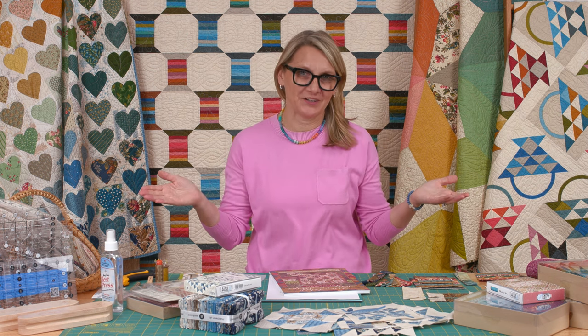Hi everyone, I'm Edita Sitar from Laundry Basket Quilts. Welcome to Quilting Corner Live. It is a wonderful Wednesday and I wanted to wish all of you guys Happy Valentine's Day. I love you so much and I am so thankful that you decide to spend your afternoon with me sewing, talking about fabric, threads and fun things from Laundry Basket Quilts. Thank you so much and I'm so happy you are here.